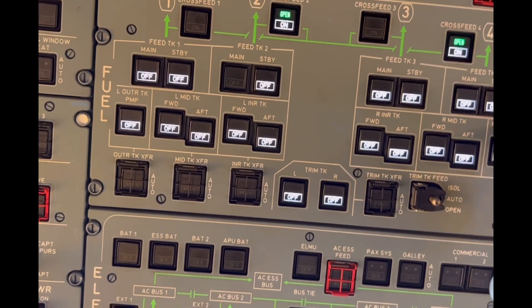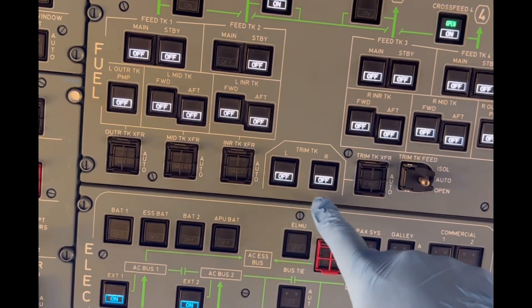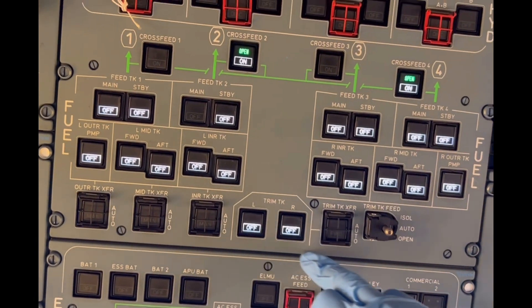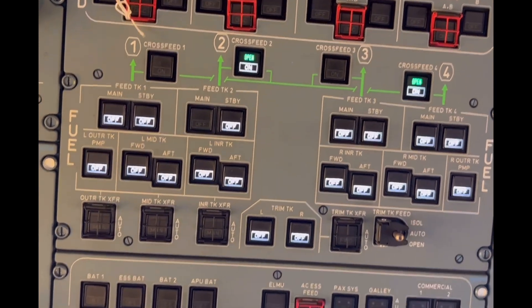The cross-feed switches allow the different tanks to supply different engines. Once you put the cross-feed switch on, the fuel can go into the main gallery and you can supply the other engine. The trim tanks also have two transfer pumps.